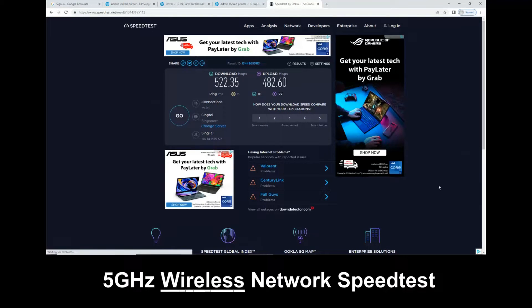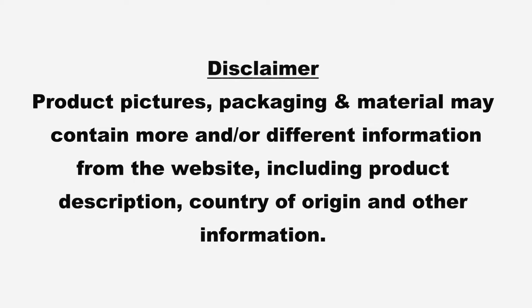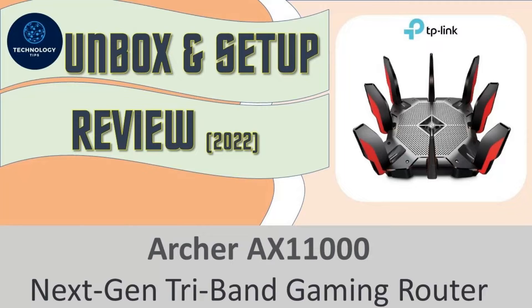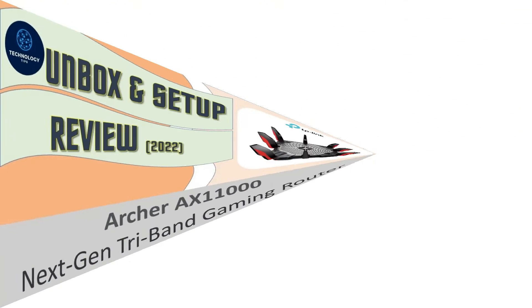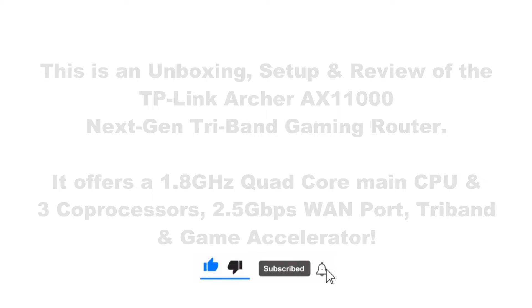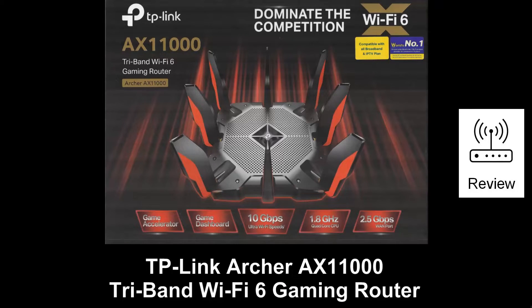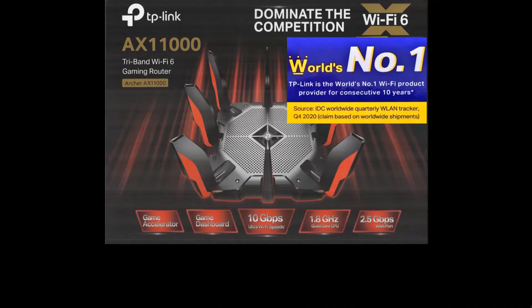We have just shown you the download and upload speed for the 5GHz network. This is the TP-Link Archer AX11000 Tri-Band Wi-Fi 6 Gaming Router. TP-Link is the world's number one Wi-Fi product provider for consecutively 10 years.